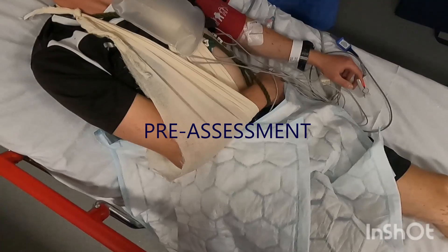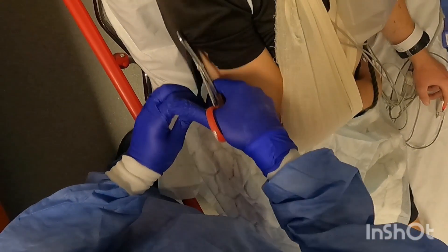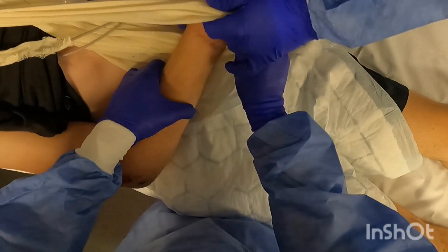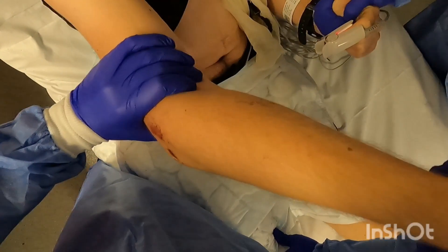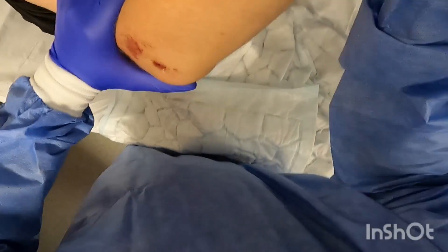Following heavy sedation in the emergency department, the patient was positioned at the end of the bed and his sleeves cut to accommodate for an above-elbow back slab. The arm was then lightly cycled in flexion and extension to release any incarcerated fragment with ligamentotaxis.